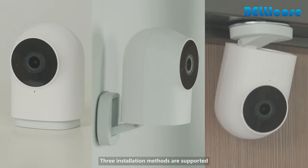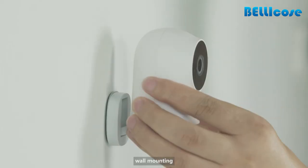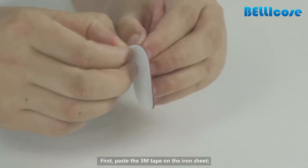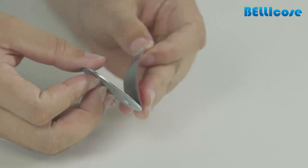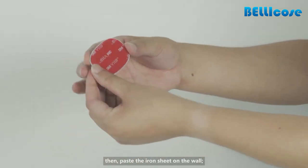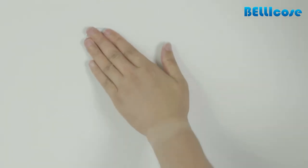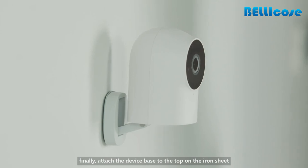Three installation methods are supported: flat installation, wall mounting, and hoist installation. First, paste the 3M tape on the iron sheet. Then paste the iron sheet on the wall. Finally, attach the device base to the top of the iron sheet.